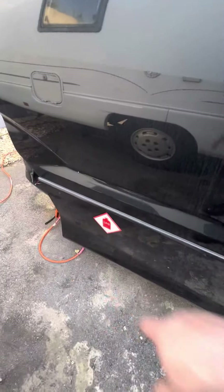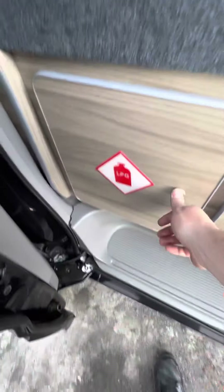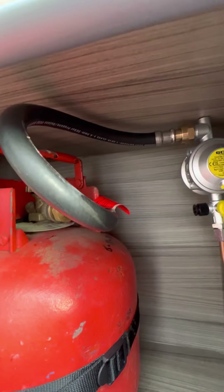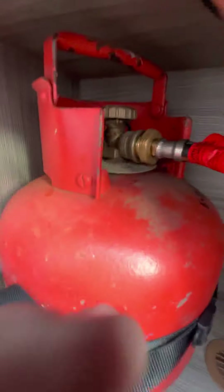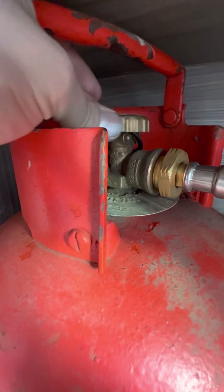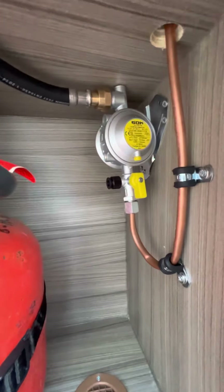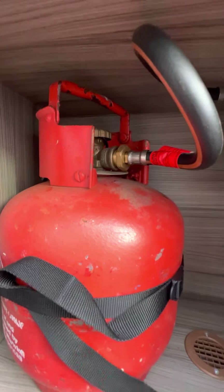You've got an LPG sticker on the offside sliding door because the actual gas locker is just there behind it. Being a brand new conversion, it hasn't actually been used before, so I've put this brand new gas pigtail in which is 2021 dated. Turning the bottle on is anti-clockwise, around to the left. Turning it off is clockwise, around to the right. The regulator up here you don't need to worry about — literally just turn the bottle off when you start driving and switch it back on when you stop.